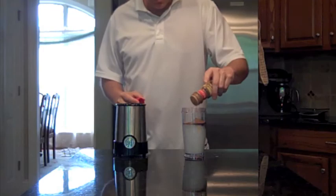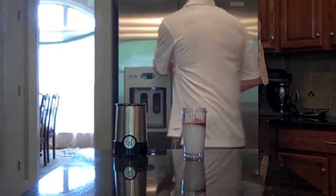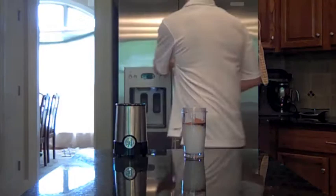So that's done, and then I add a little bit of cinnamon and also a couple of ice cubes — two or three ice cubes.